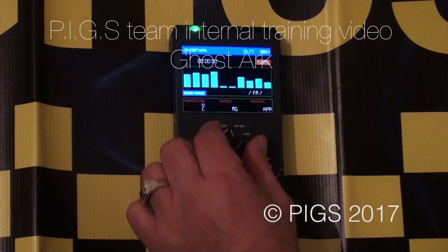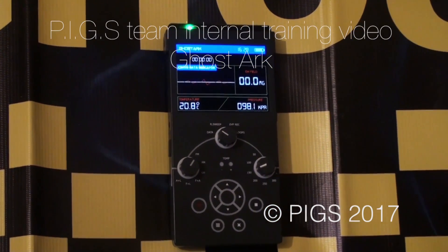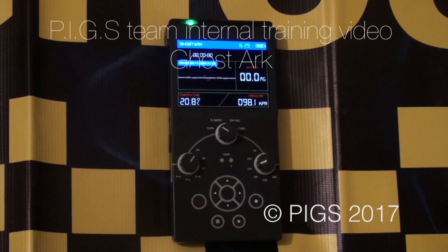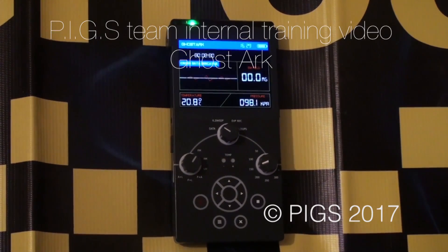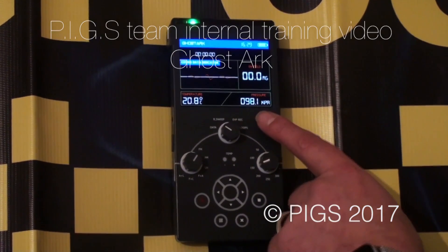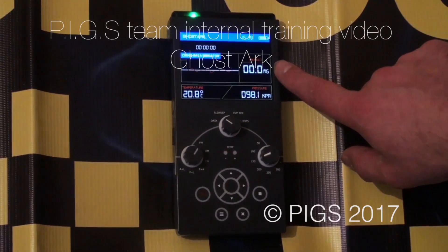Let's start at the first point, which is the main display. What we're looking at here is the multifunctions of GhostArk. We have temperature displayed there — it's a really clear, nice display as well. Then we have the pressure, environment pressure, and of course EMF milligauss.